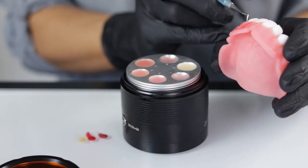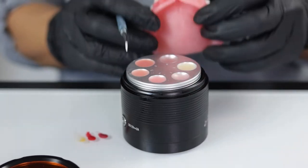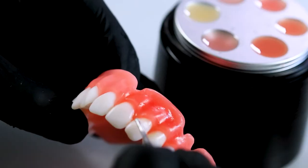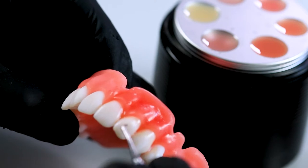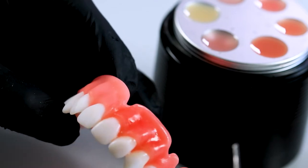Or if I'm adding color over the top — say I added the Nexco material at the neck — I want to seal the Nexco in there. So I'll use whatever color tooth-colored resin I want to go over the top of it to seal it in place.